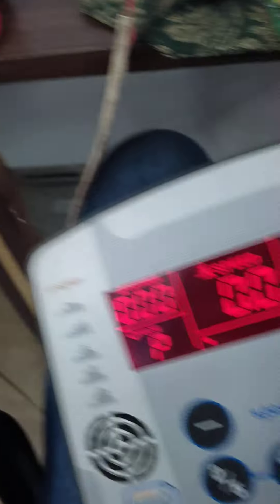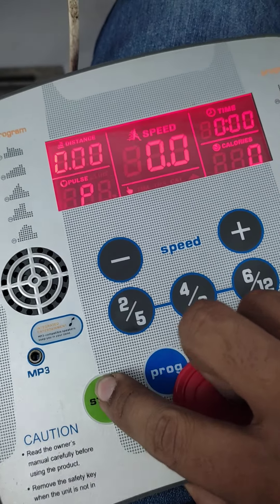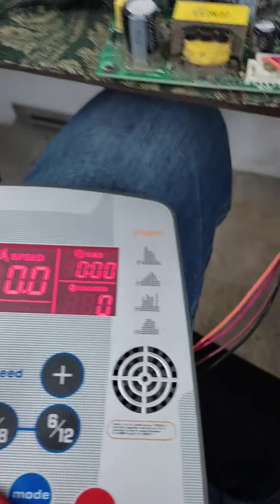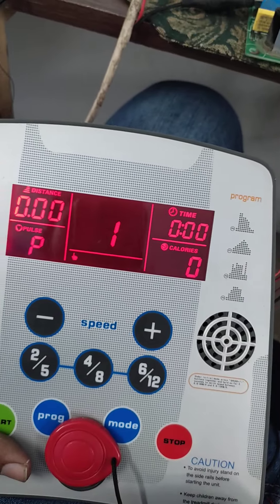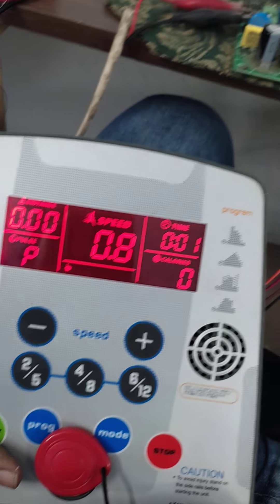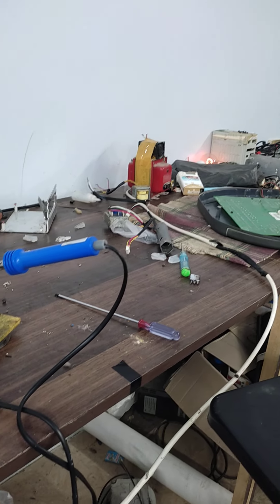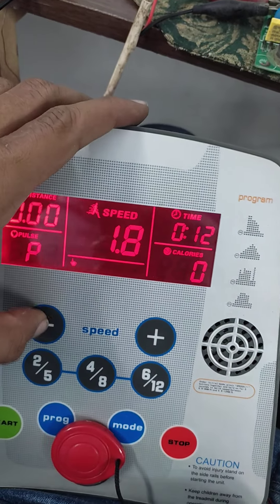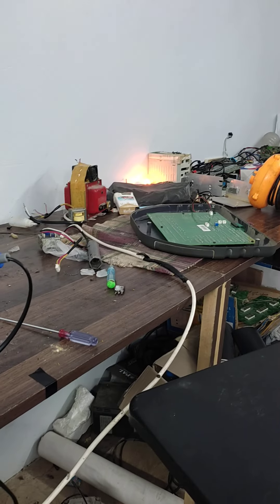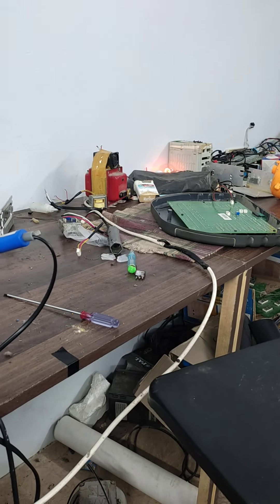Now I am showing you that the card is okay and working in fine condition. Here, pressing the start button — the buttons are a bit stuck so I am going to change that as well. You can see the bulb is now glowing. I am increasing the speed and you will see it go up and down.